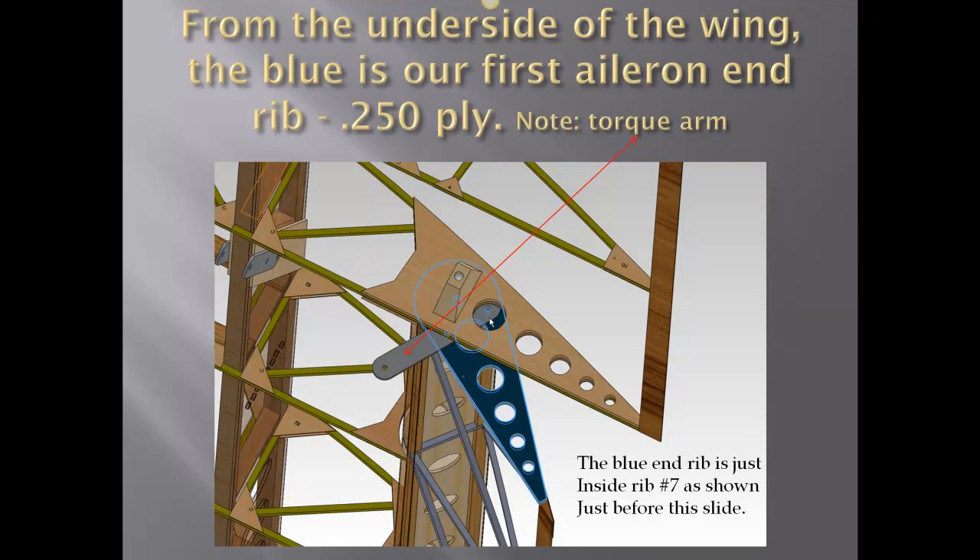From the underside of the wing, we're looking at this same part, showing how the pieces all fit together. Notice the torque arm with the red arrow pointing down to it. The blue end rib is just inside of rib seven, as shown on the previous slide.